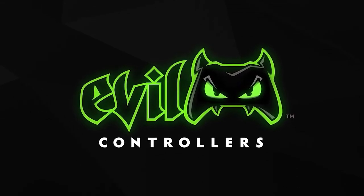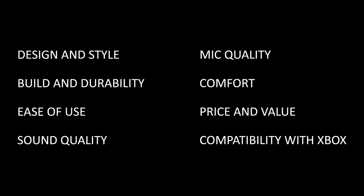This review is a little bit different because it's not a headset, so not all of my 8 categories that I use to review headsets actually apply. In this video, I'm judging the Travel Case on 4 categories: Design and Style, Build and Durability, Compatibility with Xbox, and Price and Value.